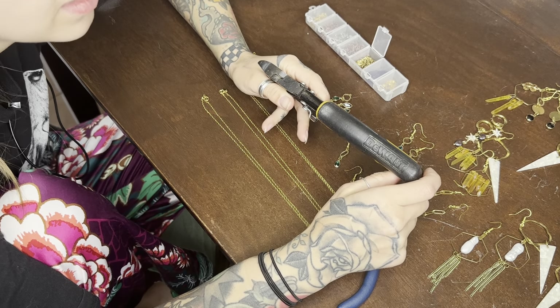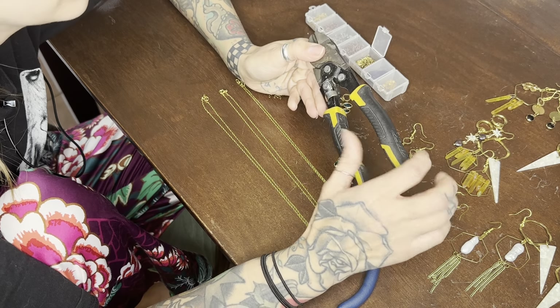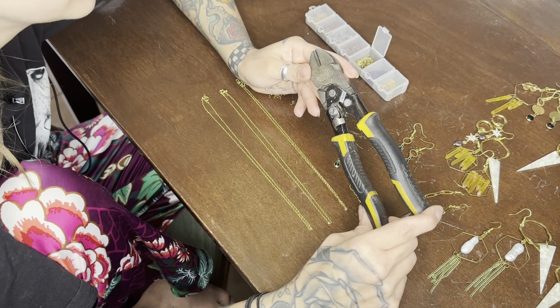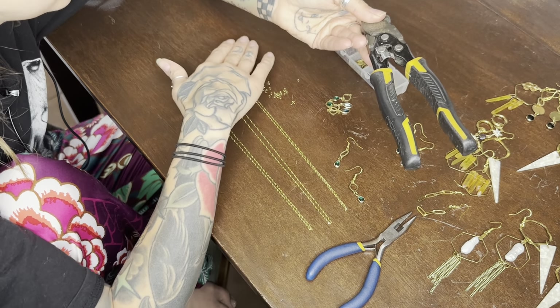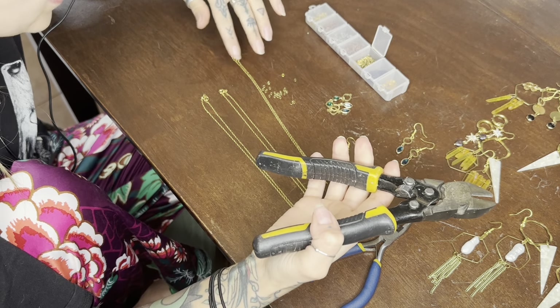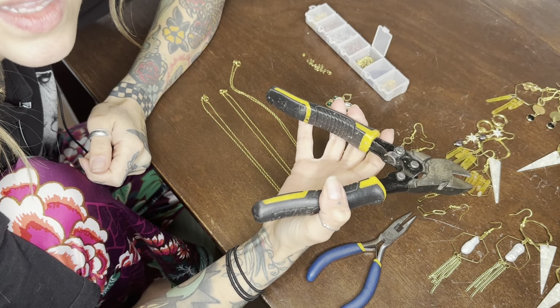Hi everyone, I'm here today to give you my honest review on these Dewalt cutters. These are my absolute favourite cutters for absolutely everything. I like to use them for cutting chains. They're not your everyday jewellery cutters, but since they work the absolute best, this is what I like to use.